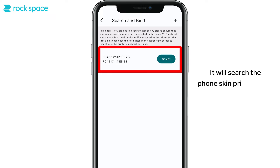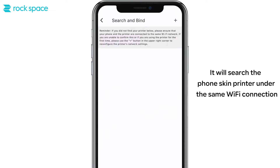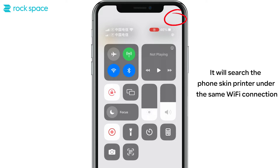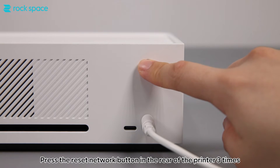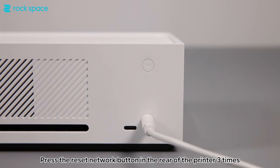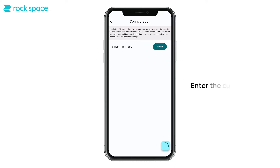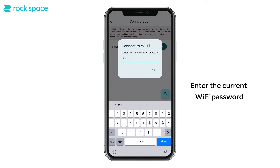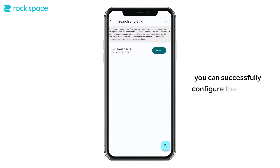It will search for the phone skin printer under the same Wi-Fi connection. If no device is found, you can press the plus button in the upper right corner. Press the reset network button on the rear of the printer three times consecutively to reconnect the printer to the network. Then enter the current Wi-Fi password to successfully configure the network.